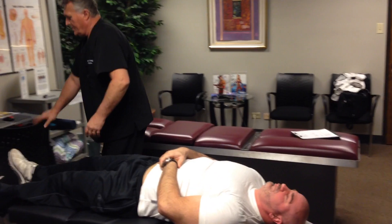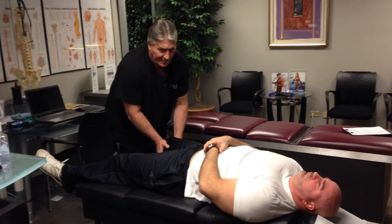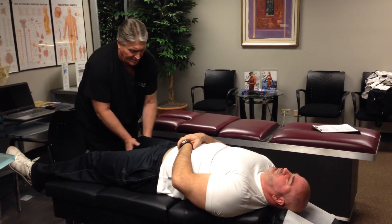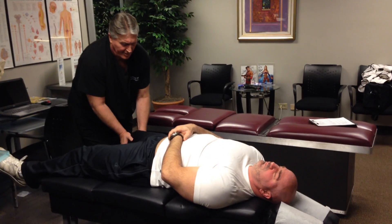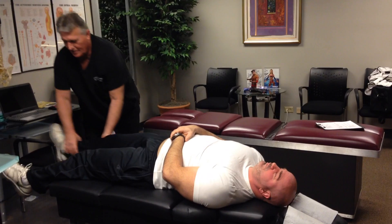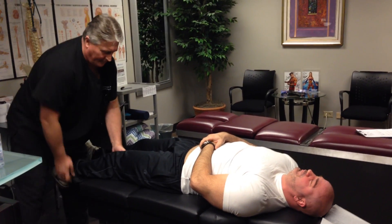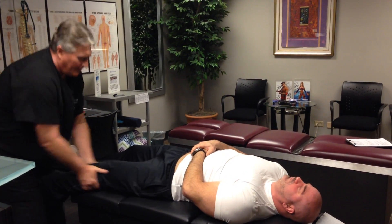I'm going to check his knees now because he's had problems with them during squats and heavy lifts. You can feel that little lateral play right there — that's the medial and lateral collateral ligaments. You feel that in your knee and your low back? We're going to do the same thing on this left knee — excellent.